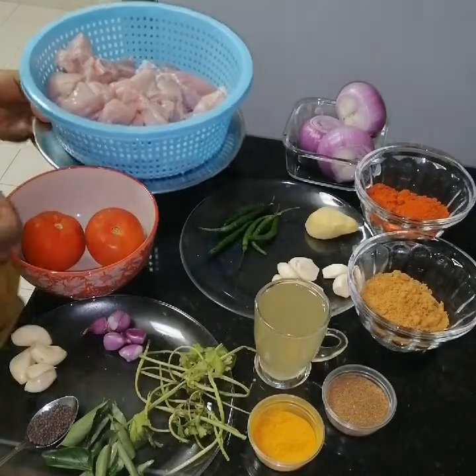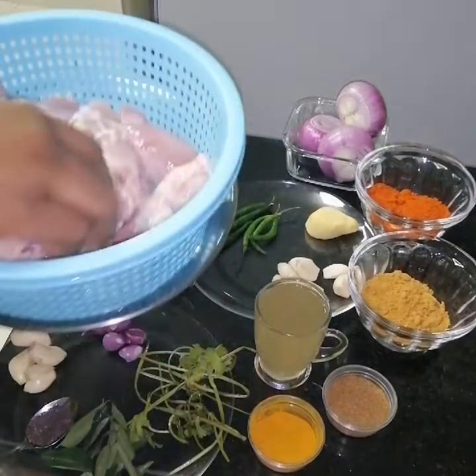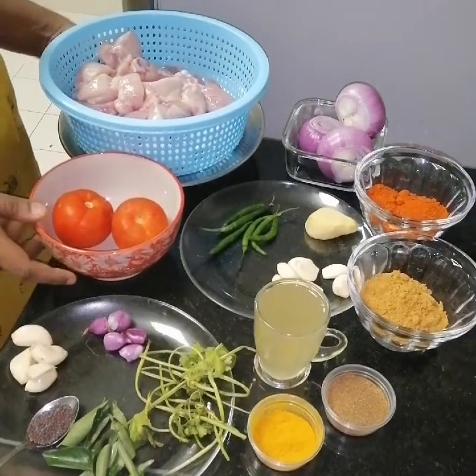We will prepare the ingredients. This is 1 kg of chicken. We will make it very nice, using 3 ingredients.